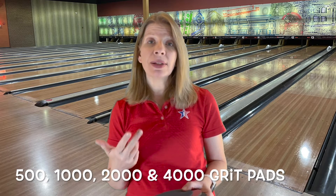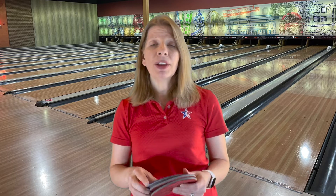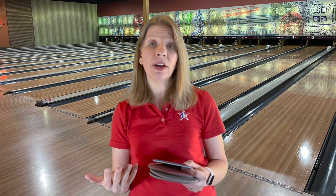The four pads that I keep in my bag are 500 grit, 1000, 2000, and 4000. I use the 4000 the least — that's more like a polish, and that pad works most effectively when you have a ball spinner or something like that. With the lane conditions we have today, I use the other pads, especially if I'm going to a tournament and I'm not really sure what the oil pattern is going to be or how my balls are going to react to it.